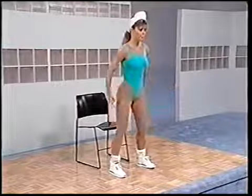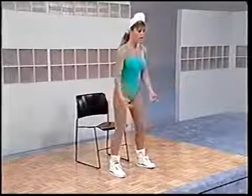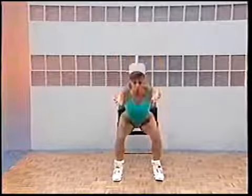Now take it to tempo — down and up. This exercise we're going to do in between each of the other exercises, so we're going to work ourselves around your chair. For eight, seven, sit way back, check down at the knee, five, four, three, two, and one.